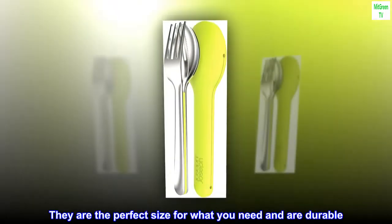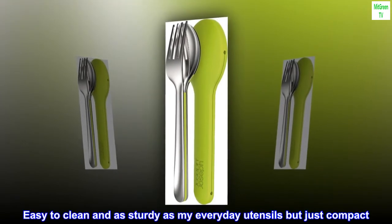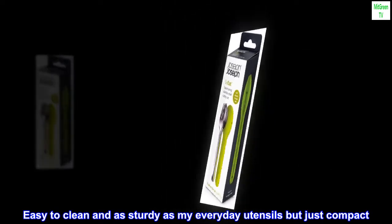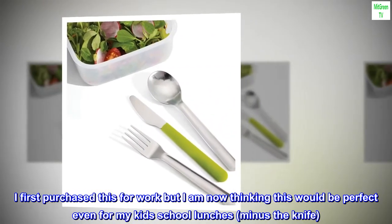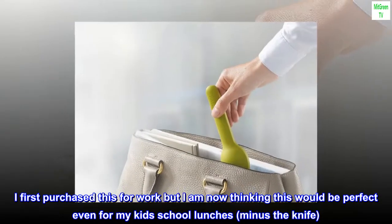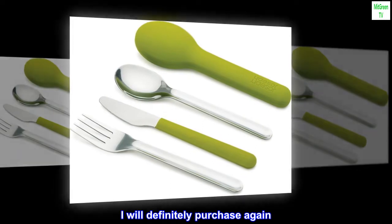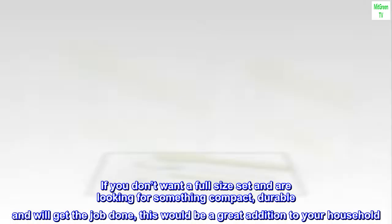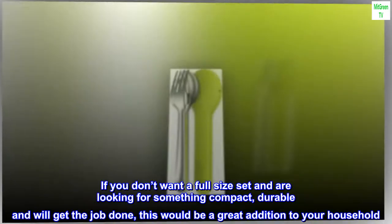They are the perfect size for what you need and are durable. Easy to clean and as sturdy as my everyday utensils but just compact. I first purchased this for work but I am now thinking this would be perfect even for my kids' school lunches — minus the knife. I will definitely purchase again. If you don't want a full size set and are looking for something compact, durable and will get the job done, this would be a great addition to your household.